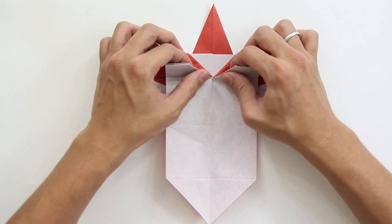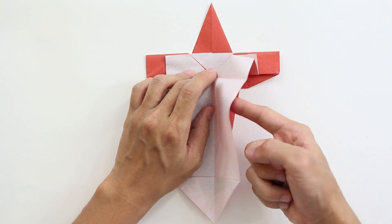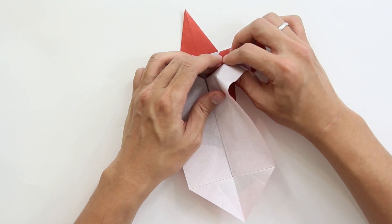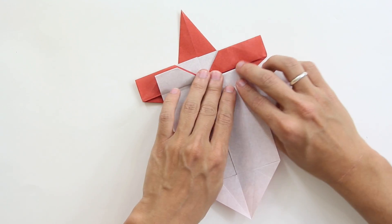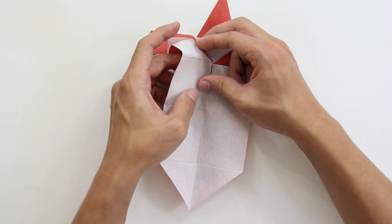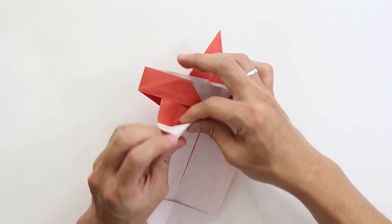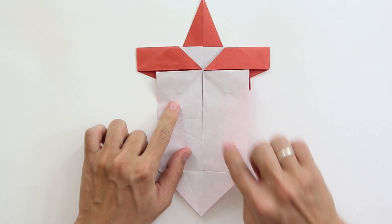Now fold here these two flaps upward. You have to pull this one layer, and reverse fold this point here. Press here this point, and reverse — the model will look like this. Do the same thing here: open this point and reverse fold.